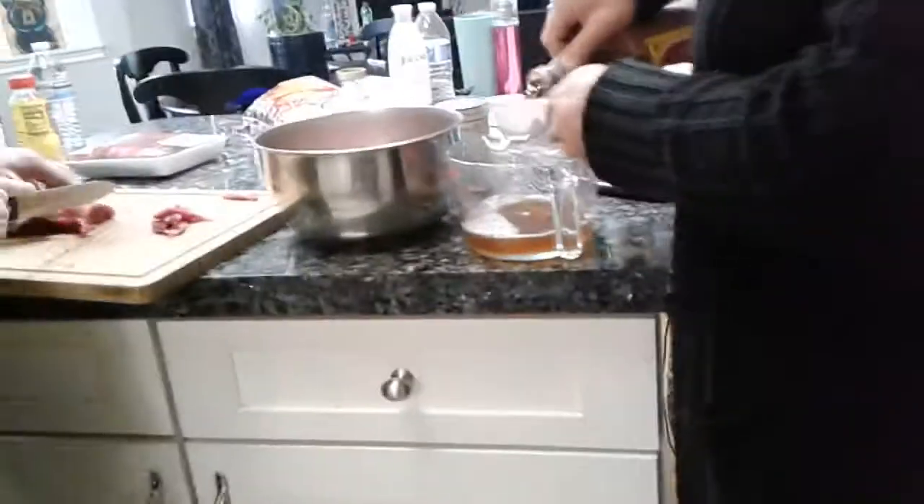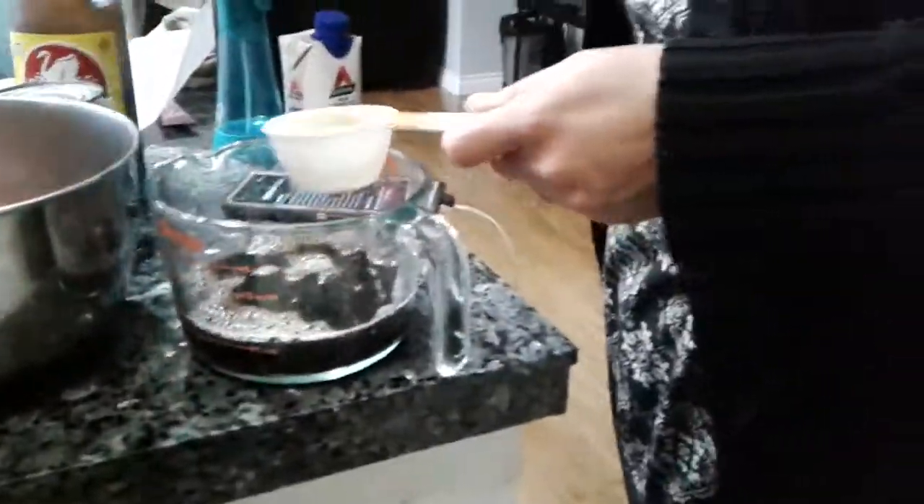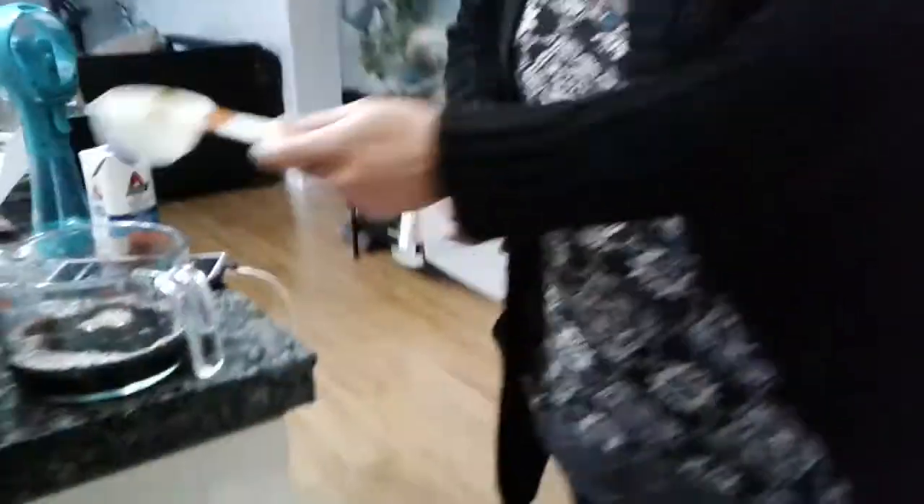Caprice is helping me. Soy sauce. And then I need a fourth cup brown sugar and a fourth cup...